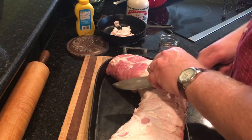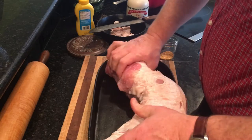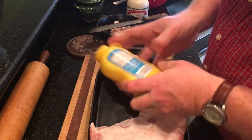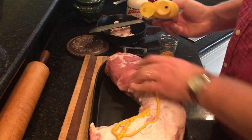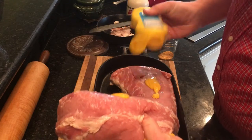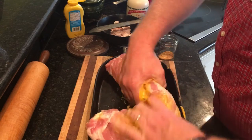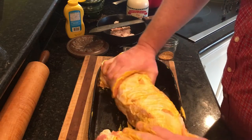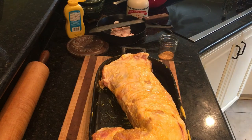Now this is what's going to make it a Louisiana pork loin. First we're going to put some yellow mustard on it — all over it, on the bottom side too. Just smear the yellow mustard all over this pork loin.